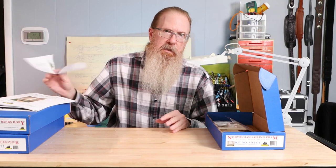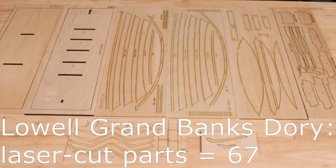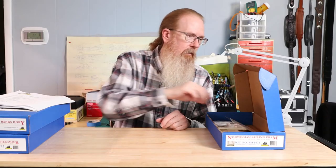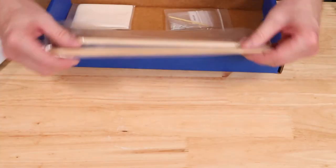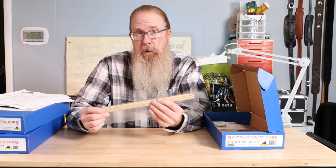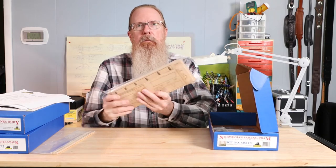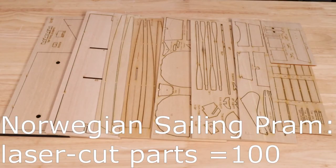The parts list also demonstrates how much more complex the model is. The Lowell Grand Banks Dory has three sizes of basswood strips and eight sheets of laser-cut parts containing a total of 67 different parts. The Norwegian Sailing Pram has five different sizes of basswood strips, as well as dowel for the masts, and nine laser-cut sheets of parts with 100 different pieces.